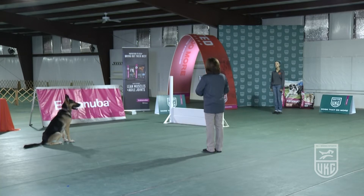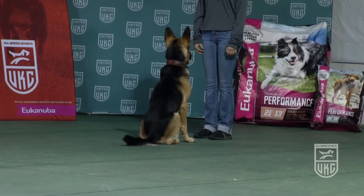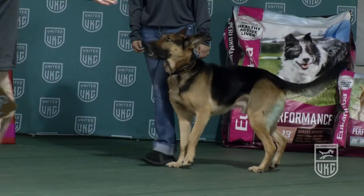The handler calls their dog. They can choose a minimum or standard jump height. Exercise finished. The handler can also use their hands to guide the dog in on the front. There is no finish in this class.